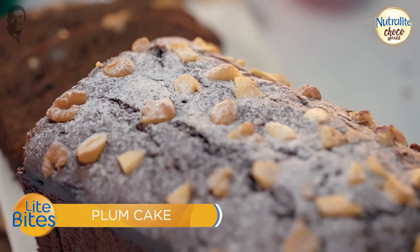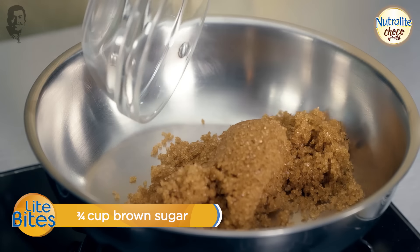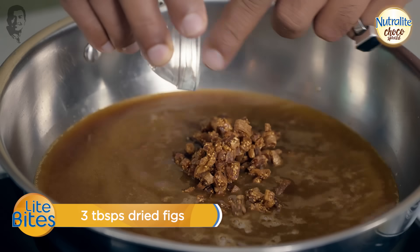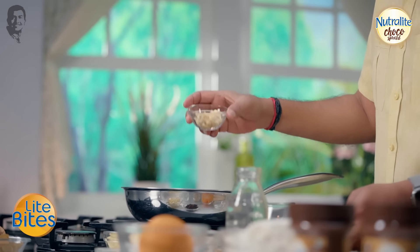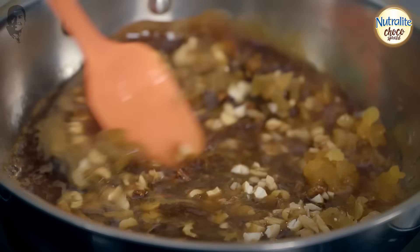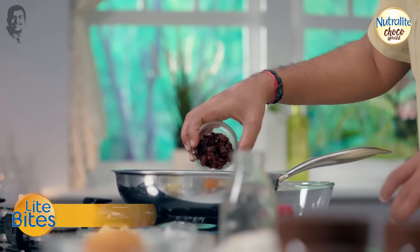It's very simple. I have brown sugar, orange juice — this is fresh orange juice — figs, apricots, raisins, kishmish, cashew nuts, walnuts. We've added all these things. We have to add cranberries as well.